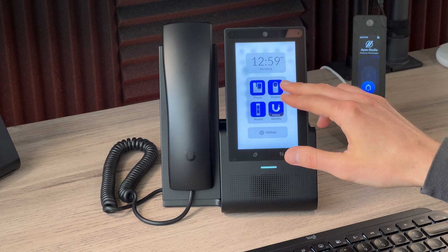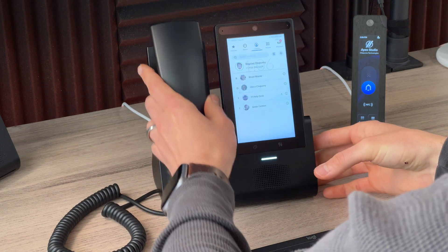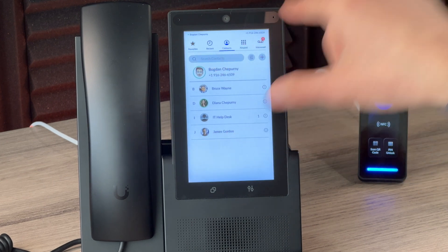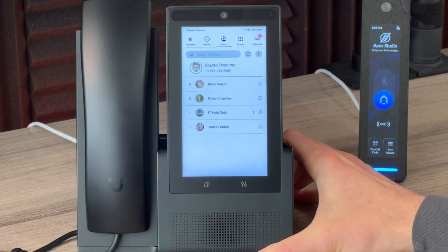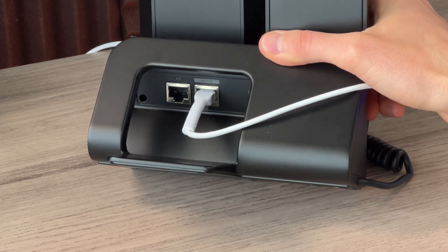Coming from Yealink phones typically deployed with Microsoft Teams phone systems, I can tell you this is built very well. It comes in at just over two pounds. The stand doesn't have any separate mechanism that can break — just soft pads. It's heavy, so when you put it down it really just goes down solid. The display has an anti-glare coating; it's a five-inch 720 by 1080 screen — very crisp, no pixelation. There's a speaker, a standard 3.5mm headphone jack, and an ethernet port powered by PoE that can daisy-chain your computer.